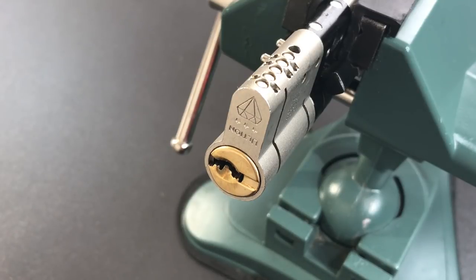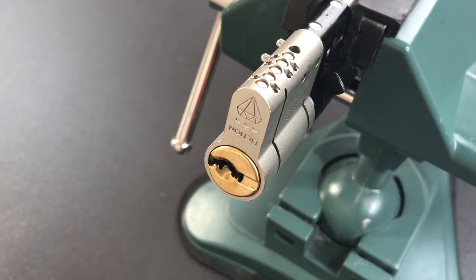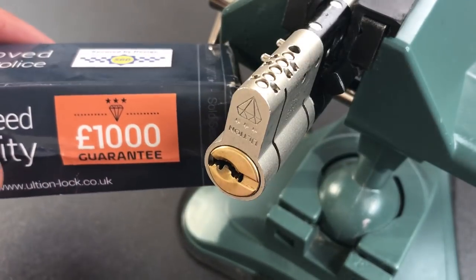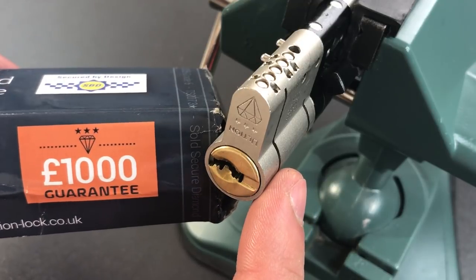This is the Lockpicking Lawyer and what I have for you today is an Ulteon Euro Profile Cylinder. This lock was heavily requested by folks in the UK where it is marketed and sold. It comes with all the right credentials — it has the 3-star Kite Mark certification and is also Sold Secure Diamond. In addition to that, Ulteon provides a £1,000 guarantee that this lock will not be defeated.